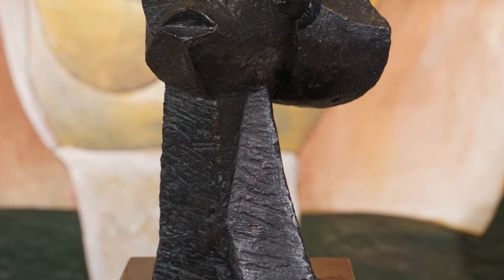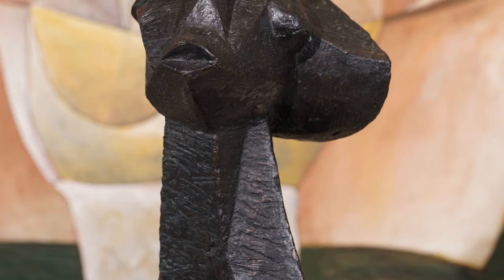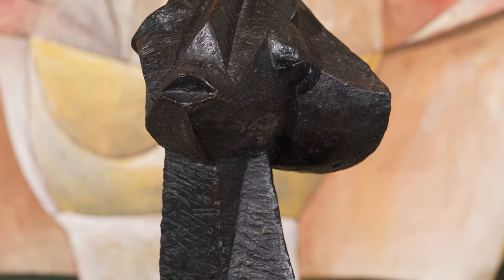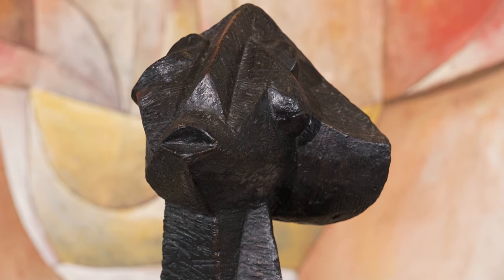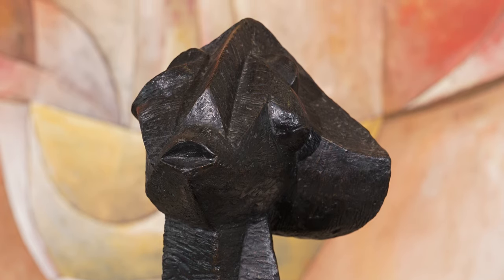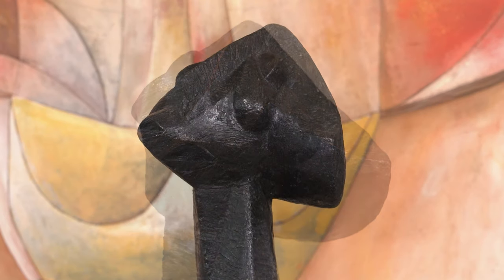Usually, Lekhaye combines animal and human form, but this work refers to botany. And in an interview with Dina Katz for a journal article at the time, he claimed that this was a reference to a plant.